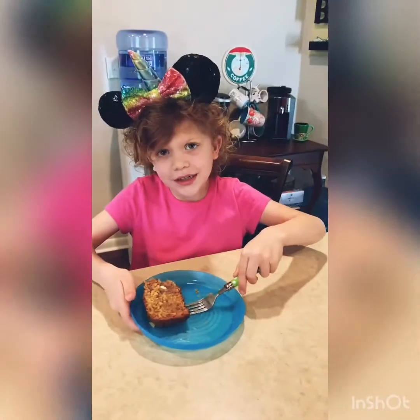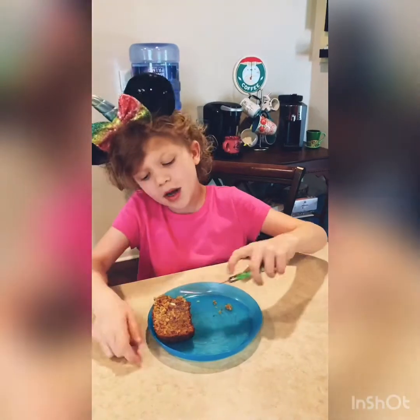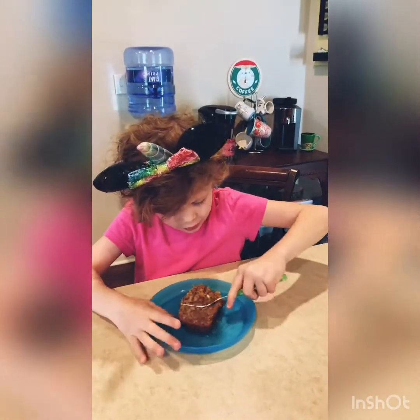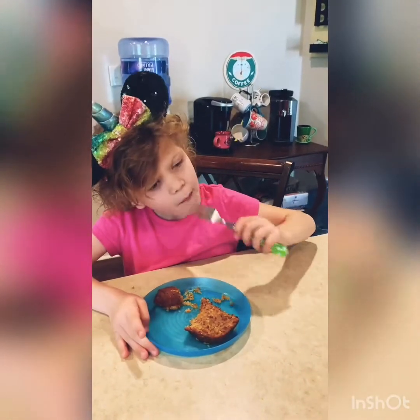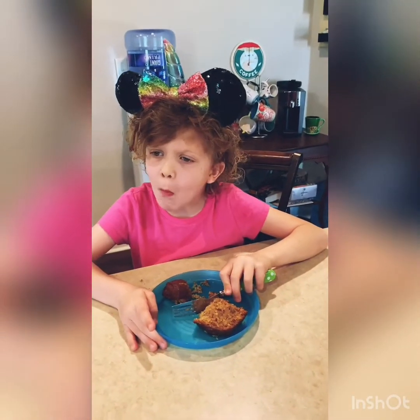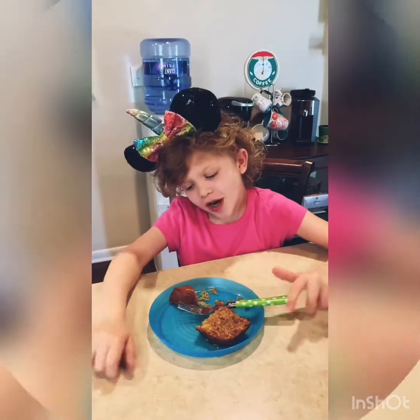Now the banana bread is ready — now I can eat it! And of course I put butter on mine. Who doesn't eat butter with banana bread? We got tomorrow — we got tomorrow!